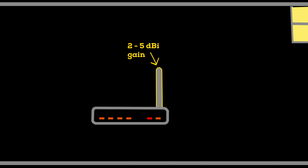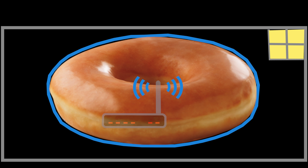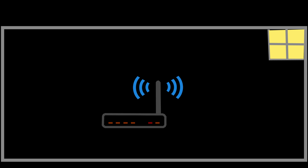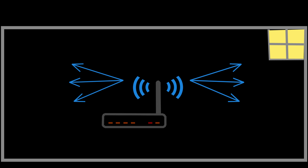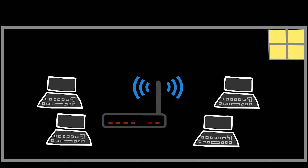Wireless routers and access points usually come with low-gain omnidirectional antennas, typically offering 2 to 5 dBi of gain. Essentially the coverage area resembles a doughnut shape around the antennas when the antenna is in a vertical position, where signals propagate horizontally in all directions but not as much vertically. Because of this, it is generally best to position the access point with an omnidirectional antenna somewhere in the center of a group of client devices.